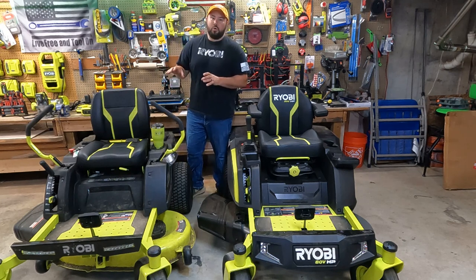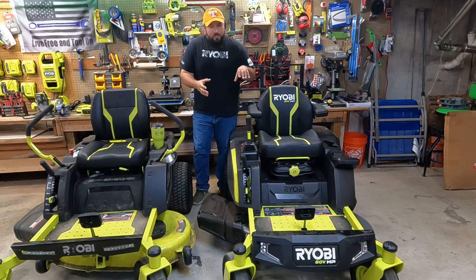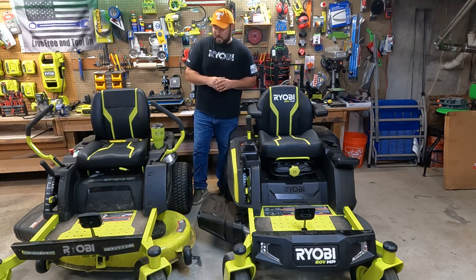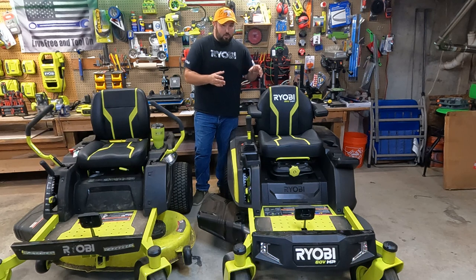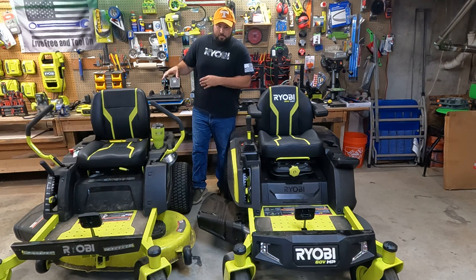The 48 volt is rated to mow two to three acres, which is really good especially for a lead acid battery. The 80 volt is rated to mow three to four acres because of the lithium ion and the capacity you can pull from the batteries, and it can go up to four acres if you add more batteries. Changing batteries on the 80 volt is a simple click-and-pull process, whereas the 48 volt requires undoing cables, taking the seat all the way forward — it's a much bigger process.